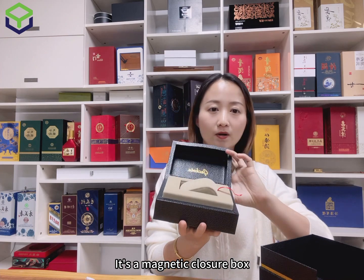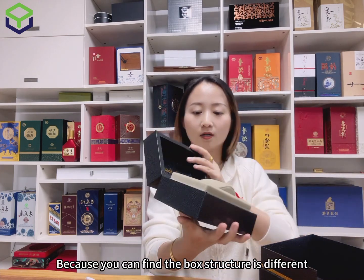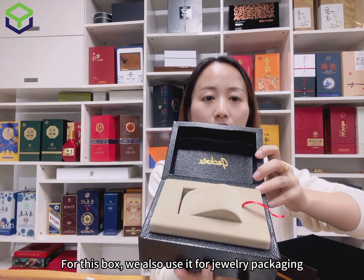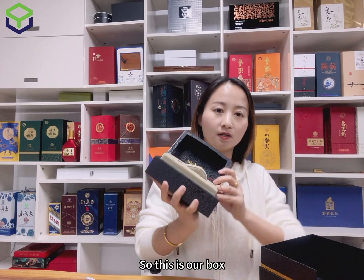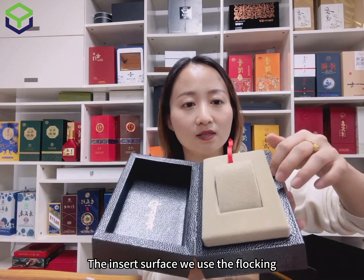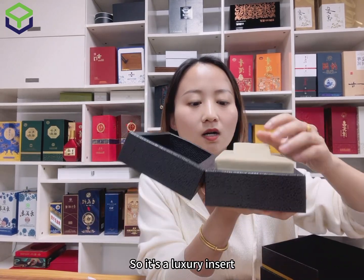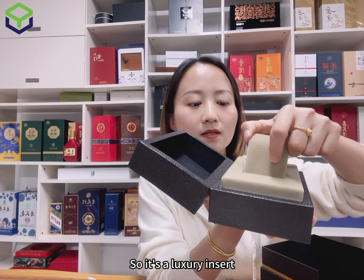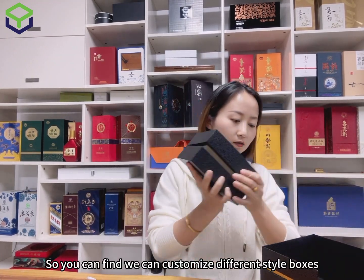This is a magnetic closure box, because you can find the box structure is different. We also use it for jewelry. The insert uses flocking inside, and the inside also uses EVA — so it is a very luxurious insert. This is our jewelry box.